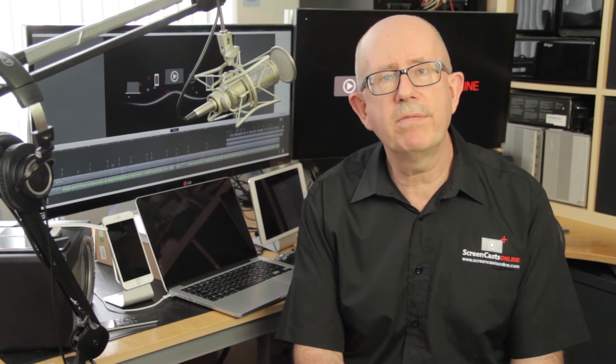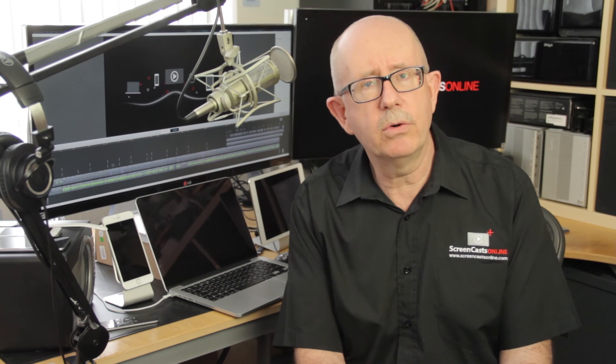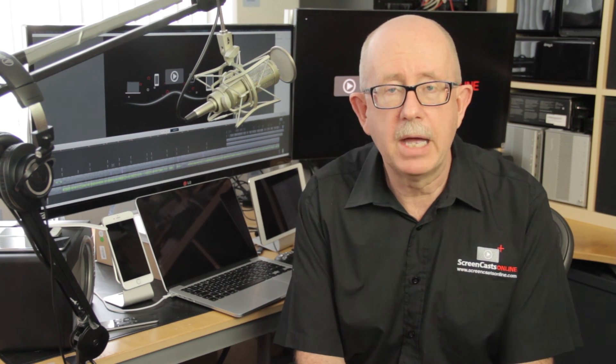We'll have more on video workflows in a future episode. Don't forget there's a whole series of detailed iMovie and Final Cut tutorials for both the Mac and iPad or iPhone over at ScreenCastsOnline.com and in the SCO Showcase app. You can also receive a full video tutorial each week by becoming a ScreenCastsOnline member, or check out the SCO Showcase app on iPad, iPhone, and Apple TV. That's it for this week — I'll speak to you next time.